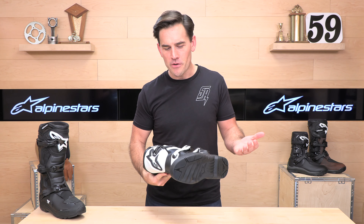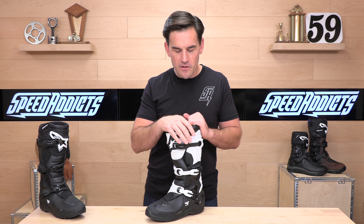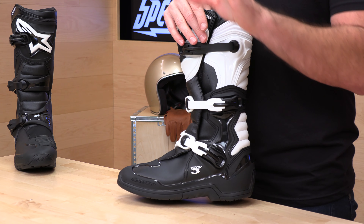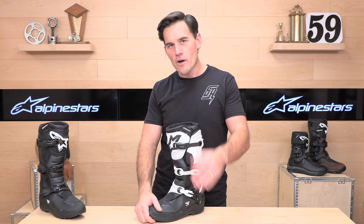Considering this is a roughly $200 boot, you'll get years out of these. Alpinestars also includes a one-year warranty to protect you from any manufacturer defects. If you still have questions, our ride support team is standing by at speedaddicts.com through email, live chat, and phone support. Drop your questions or comments below — if you have a set of these, let us know how you like them. Thanks for watching; we'll see you next time to find out what's in the crate.